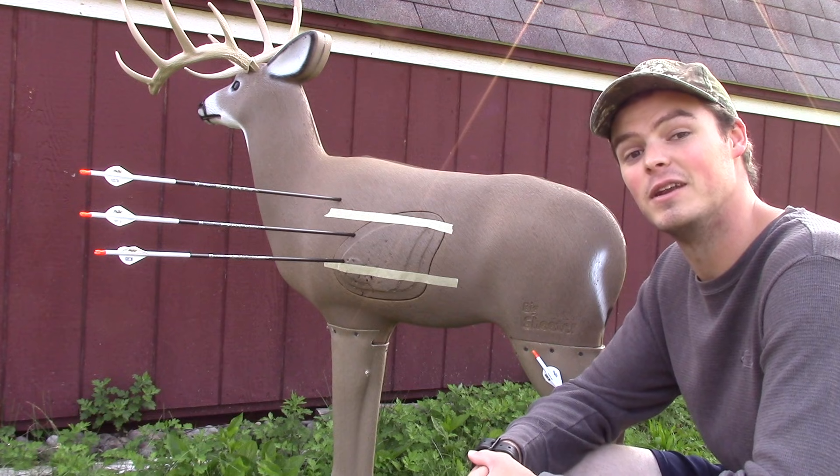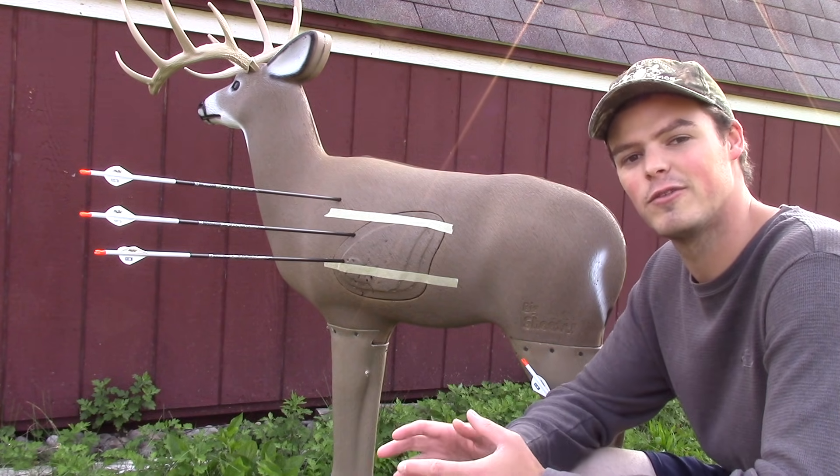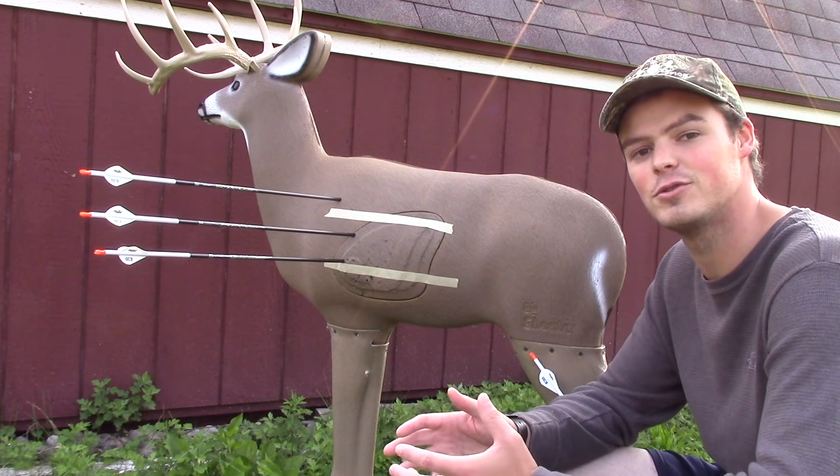Hello everyone. Thanks for coming outside with me today. It is absolutely beautiful weather here in central Pennsylvania this morning, and it's a perfect time to get out and start thinking about archery season.